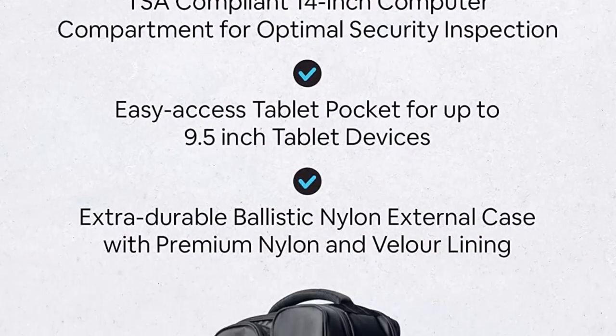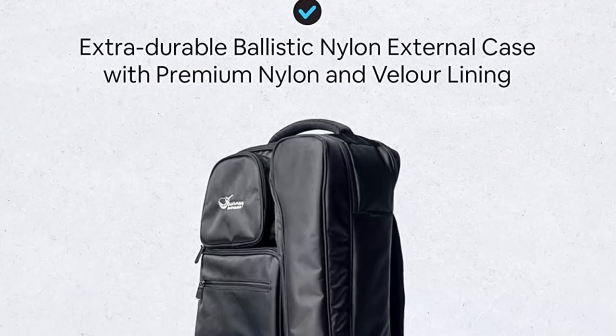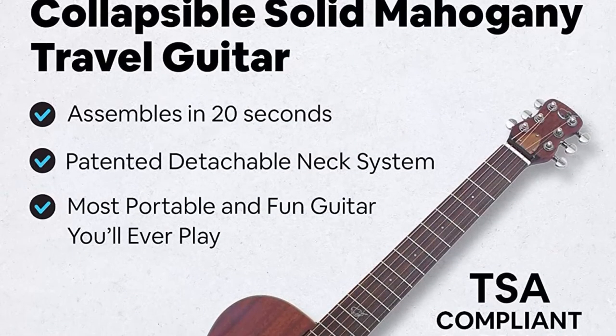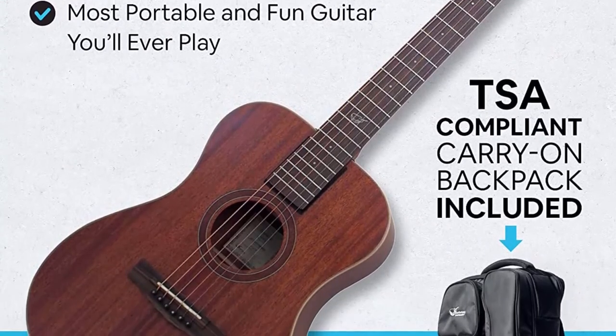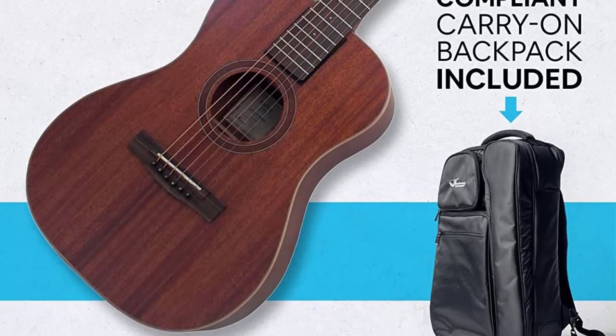The stainless steel neck locking system is guaranteed for life. Journey Instruments is a company specializing in travel guitars, focused on the best overall travel experience for artists and musicians on the go — created while listening to customer feedback and designed to give you a tailored experience.